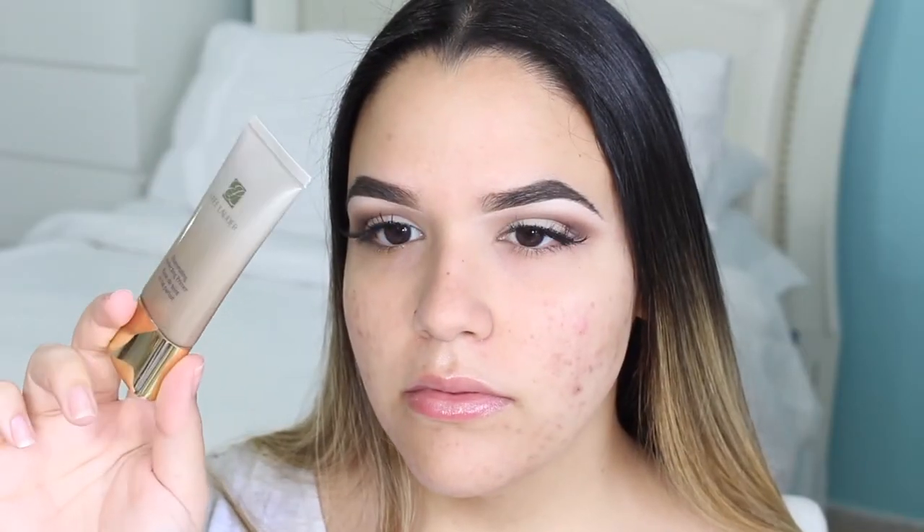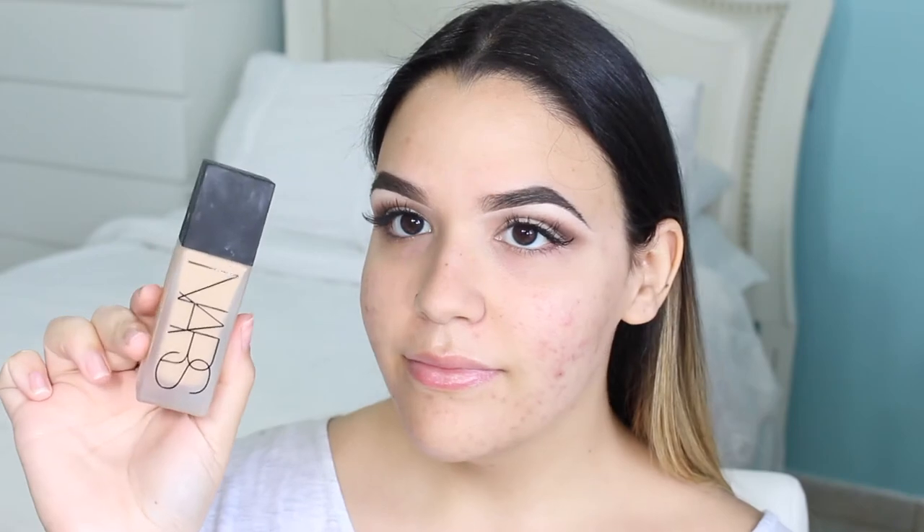Now I'm just going to be going in with my Porefessional to hide my pores because they are pretty enlarged recently, so I gotta hide those. Then I'm going to be priming with my Estee Lauder Illuminating Perfecting Primer — this is just going to be going on to my cheeks, my temples, and my forehead.